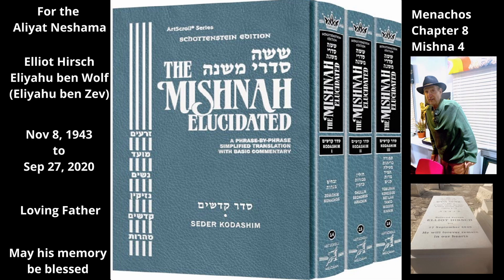He then presses the olives with a heavy beam to squeeze out more oil. But Rabbi Yehuda says he presses the olives with stones rather than with a beam. Either way, this oil that comes out through the pressing is the second grade of oil from this harvest. He then grinds the olives and again presses them with a beam to extract more oil. This is the third grade of oil from this harvest. Only the first grade of oil is valid for use in the menorah, but the other grades of oil are valid for Menachos.